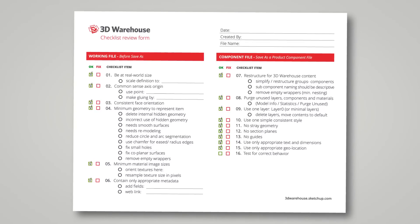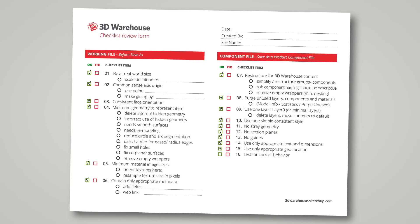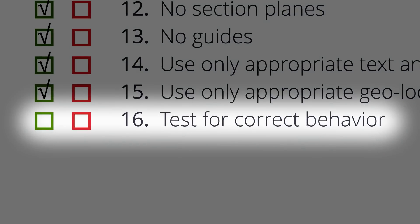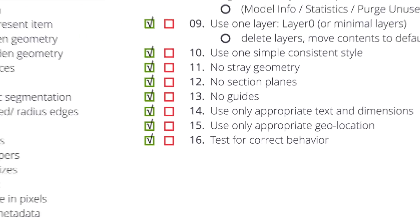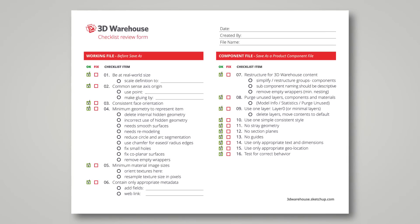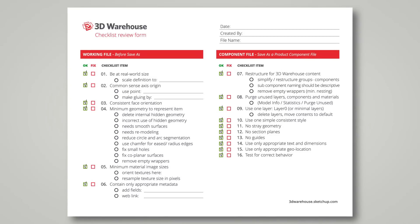After a component passes the final checklist, we want to do a usability test. This is simply: open a file, bring the file in, see if it behaves as you expect. Does it place as you expect? Does it move and rotate with the move tool as you expect? If so, great. Be sure to use it on every model. We'll see you in the 3D Warehouse.